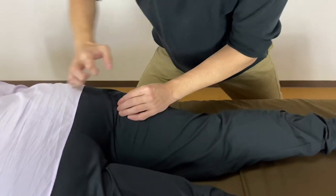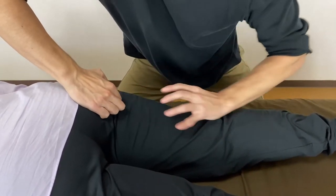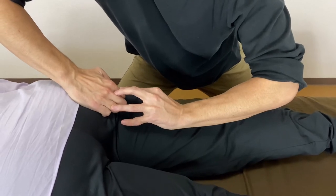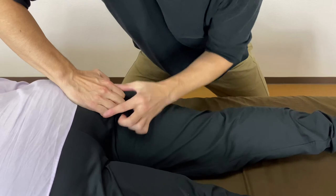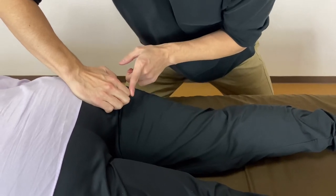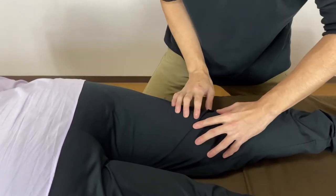So that was the upper part — ischial tuberosity, where hamstrings attach. My elbow was about right here, at the edge of the ischial tuberosity. The second part is the belly of hamstring.